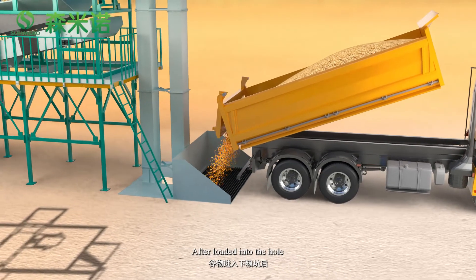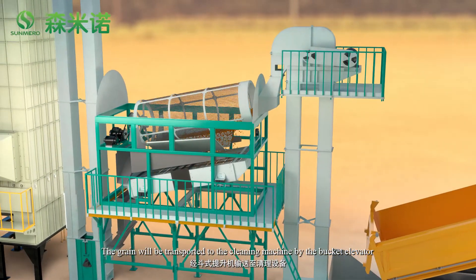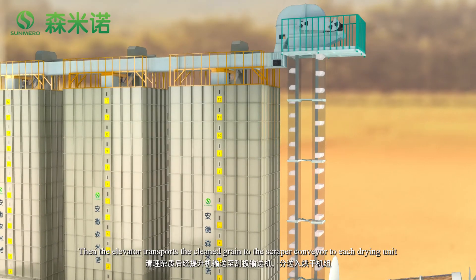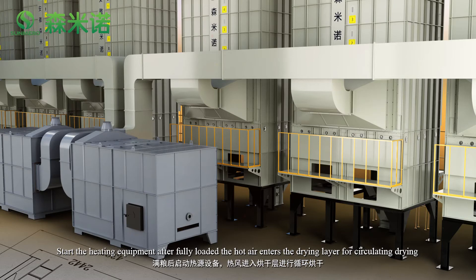After being loaded into the hopper, the grain is transported to the cleaning machine by the bucket elevator. The elevator then transports the cleaned grain to the scraper conveyor to each drying unit, and the heating equipment is started.